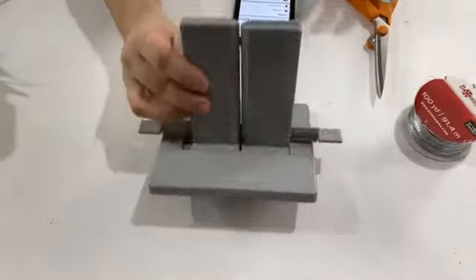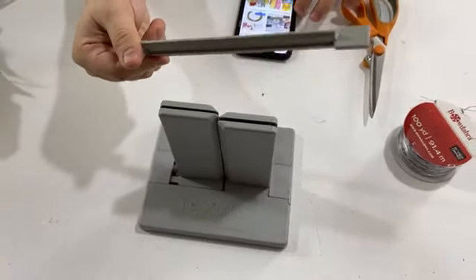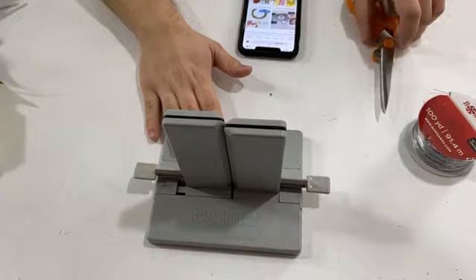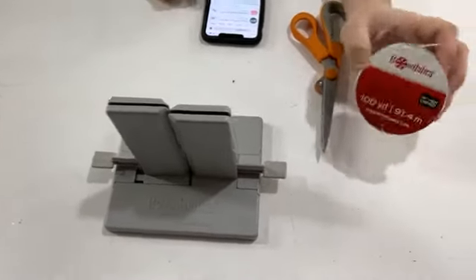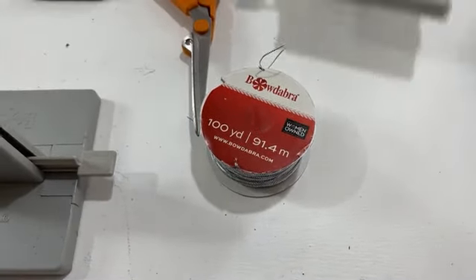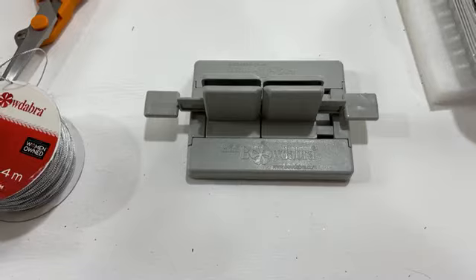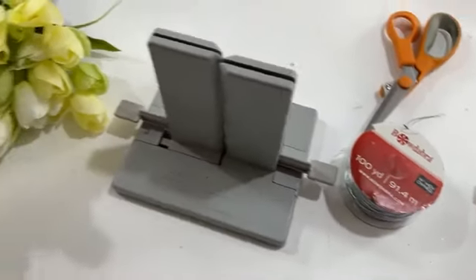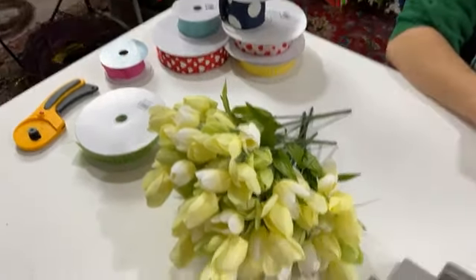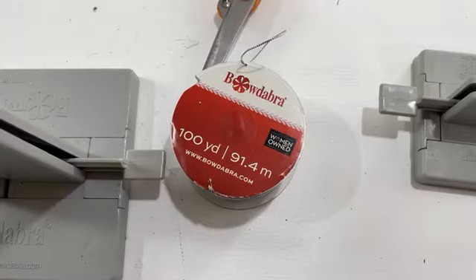Here we have our large Bowdabra — it does come with a wand, though I very rarely use it. Any tool in life, you're going to have to figure out what works best for your hands. We also have our Bowdabra wire. And here's the mini Bowdabra — how cute is that? We also have the tulips — how pretty are those? This has been the week of tulips and I've been loving it. The Bowdabra wire comes in gold and silver in 100-yard spools.